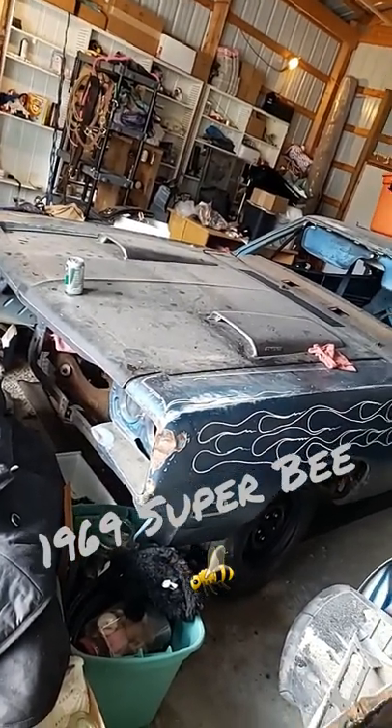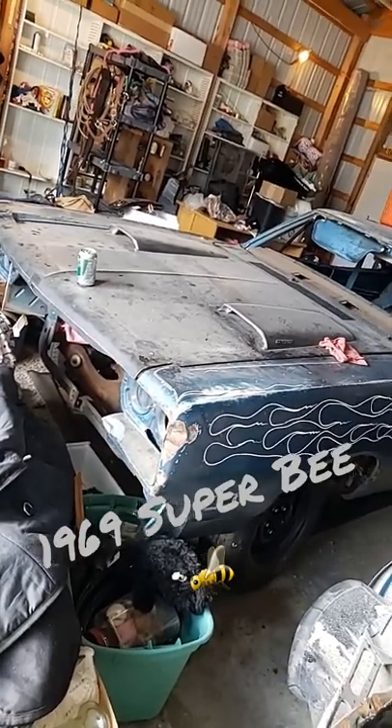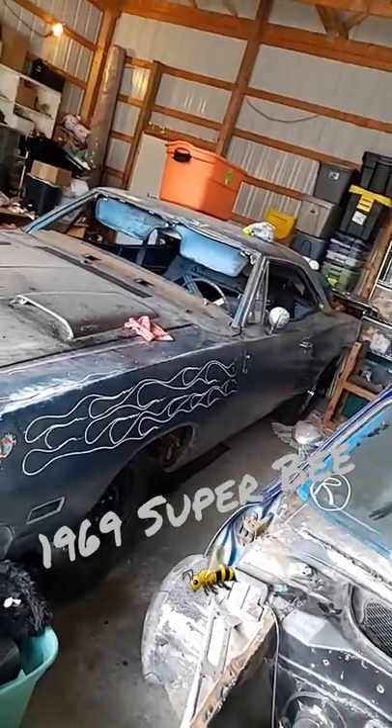While we're in the garage — I just did a short on the 72 Satellite, and maybe you guys will see that in the background of the video — this is a 1969 Superbee.